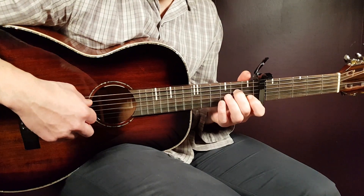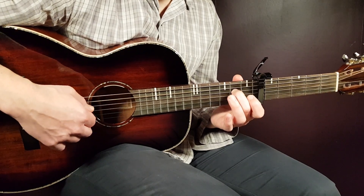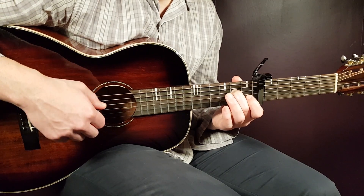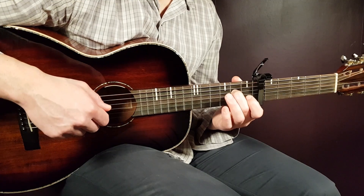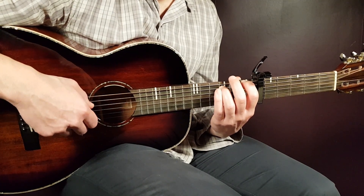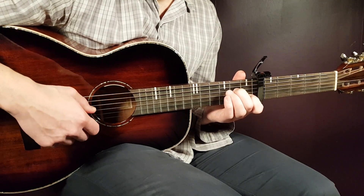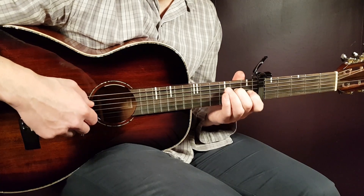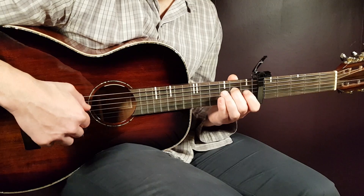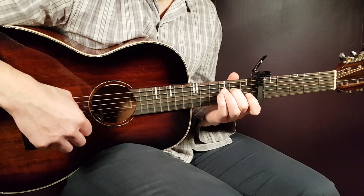Then take the next chord, the A7, and play these parts. Hold the chord as it is: open A, second fret D, and then open G and open B together. Then back to second fret D. And you end with open G and open B together. That's one round of the melody — and that's the ender.